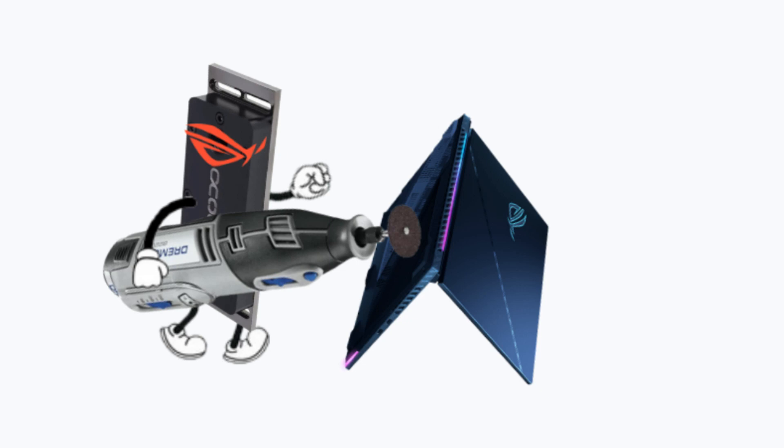In this video I'm going to do a quick overview on how the water cooling on my Scar 16 works, as well as going over a bit of how I made it, just to clear up any confusion on what exactly is going on with it.